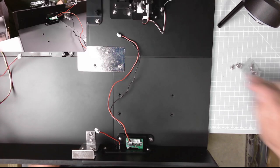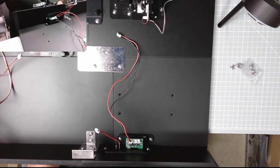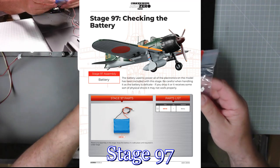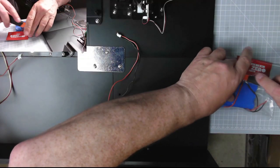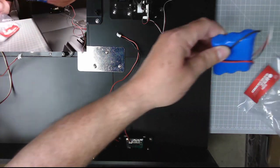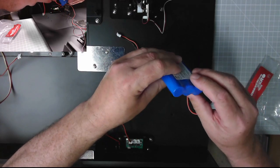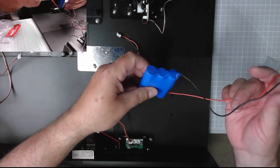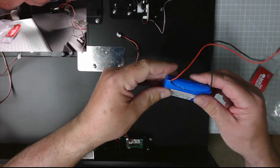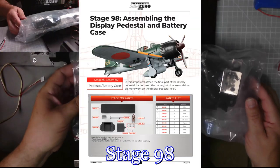Now we only have this one side panel left to fit. Stage 97 — there's the battery. Let's just check the battery, get it out of the packaging. There we go — nothing's split, nothing's bulged. The cable seems to be in good condition. Excellent, that looks fine.